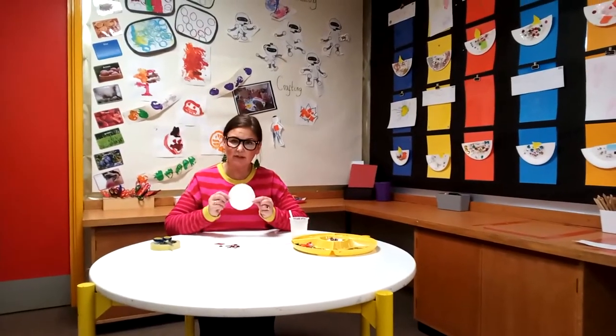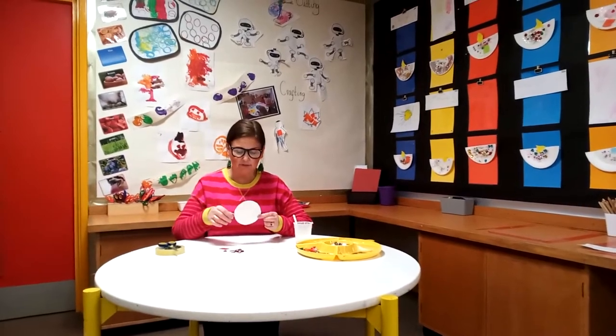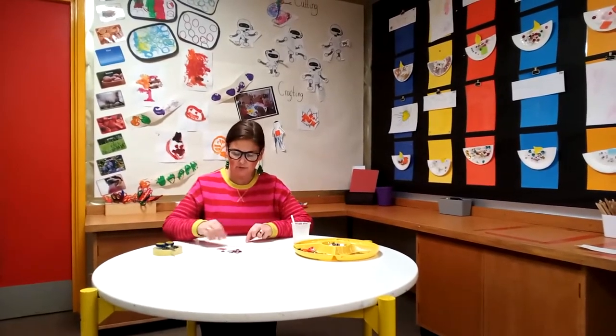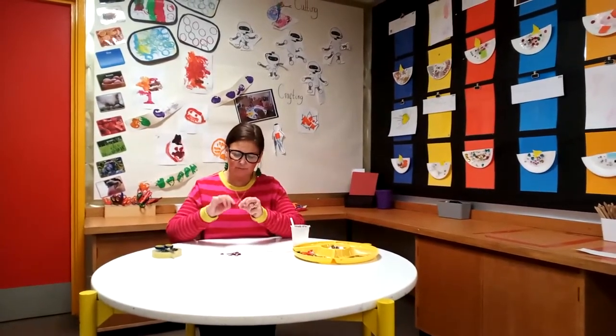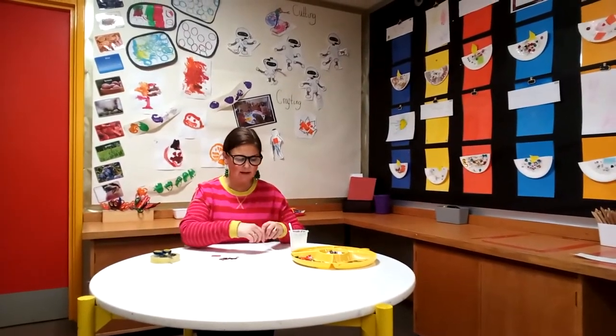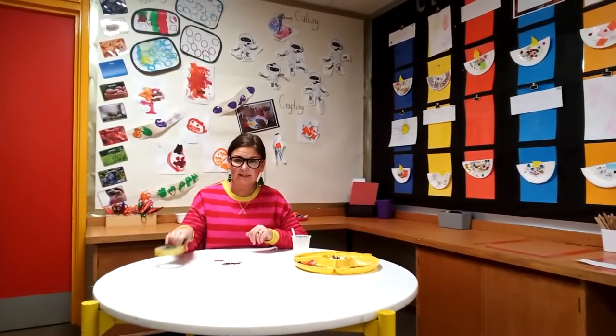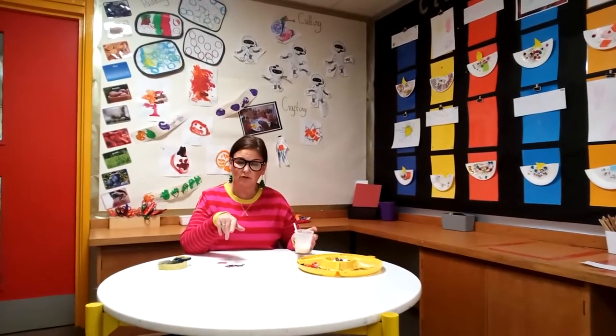Good morning! Today I'm going to make the Christmas Bauble. First of all, in your pack that we've given you, you will have a circle, a rectangle, some nice little shiny bits, the string, and then parents at home you will need to provide a little bit of sellotape, scissors. I'm using wet glue but you can use a glue stick, and we are ready to go.